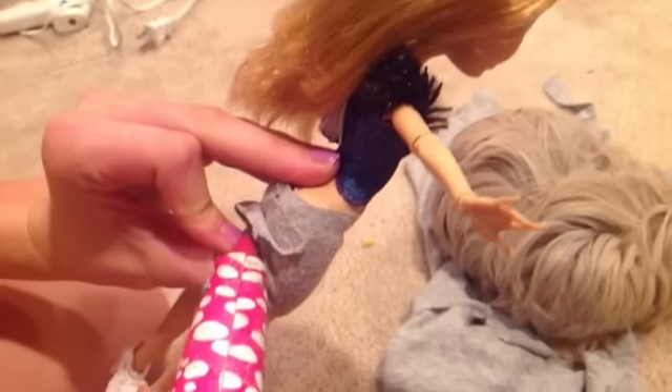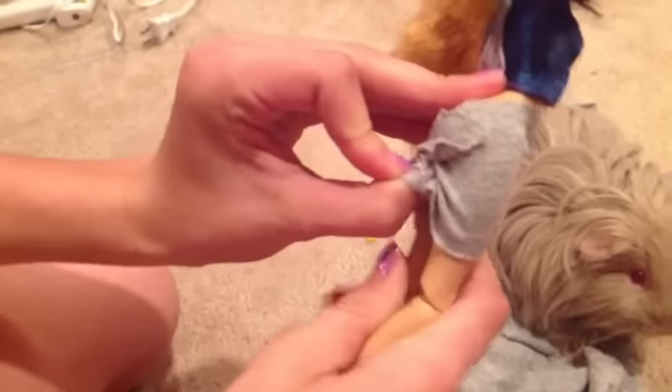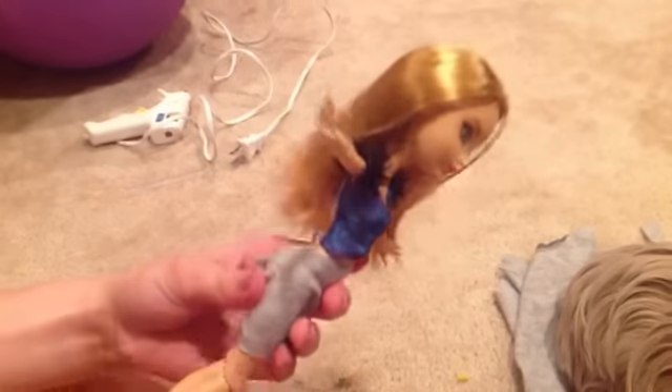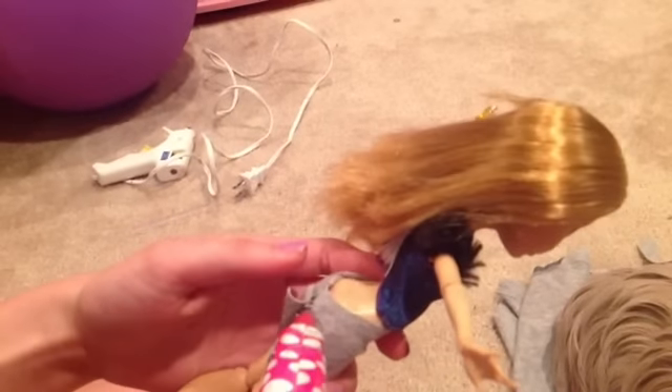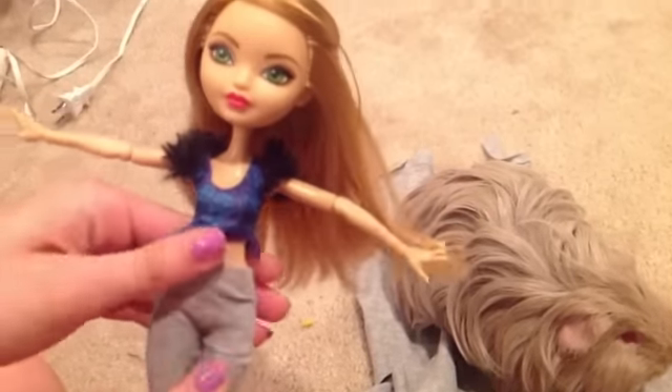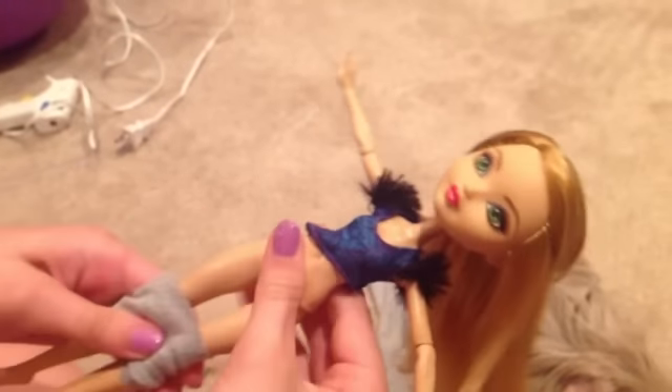It may not look that pretty from the back view but their hair would usually cover it. You might have to make a few adjustments. Then take them off so you can cut to the length you want them.